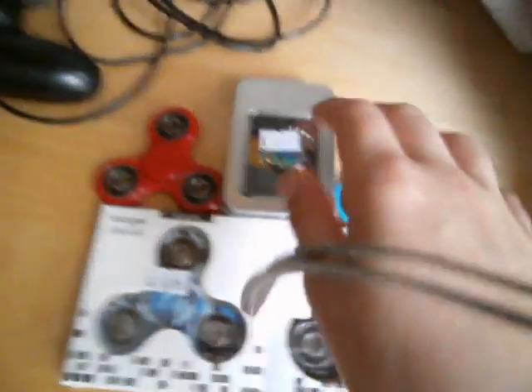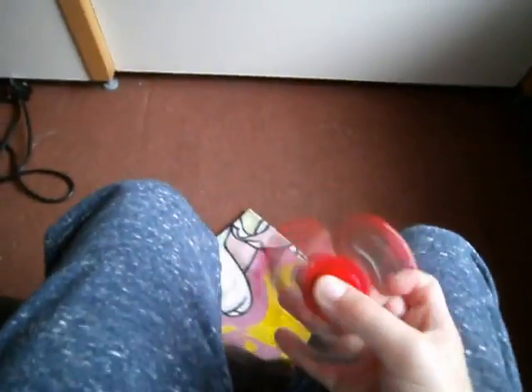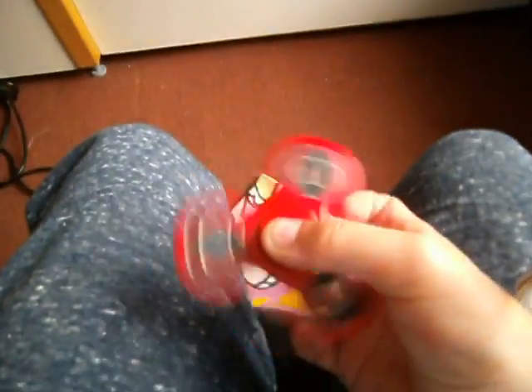Look at this, look at this. But this aluminium one. We are starting off on the red one. The red one is just the cheapest old classic. I don't know which material coloured one. It's just your average fidget spinner. That's all it is.